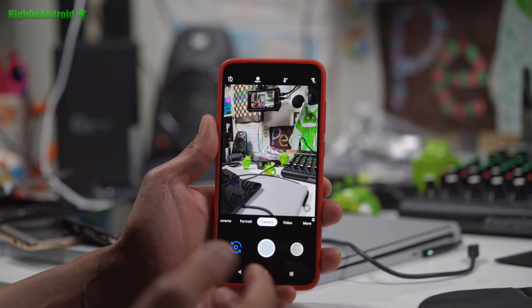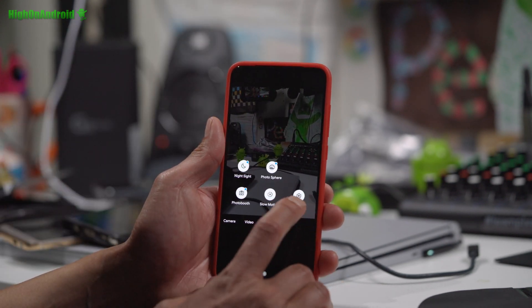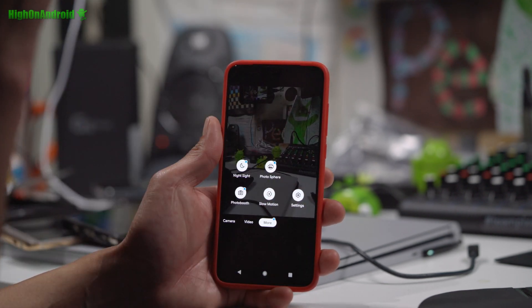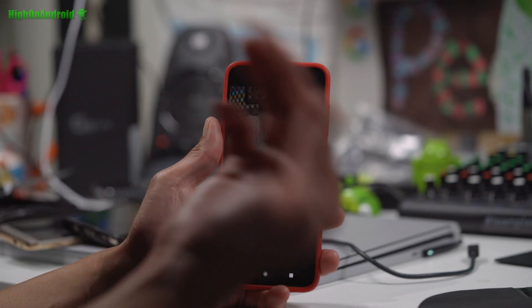It looks easy, but the first time I did it it took me days because you have to install that firmware and install over it without a complete wipe. This ROM still uses some of the stock files — basically parts from the original firmware — so that's why you install over it.